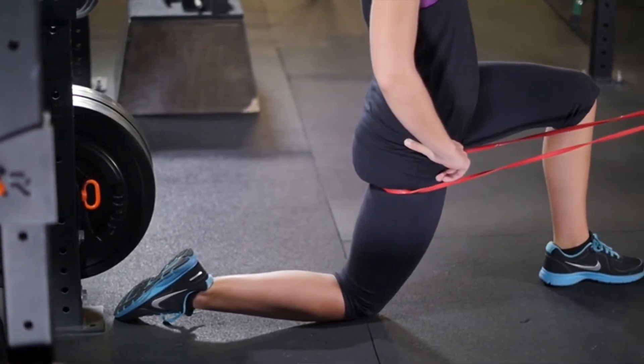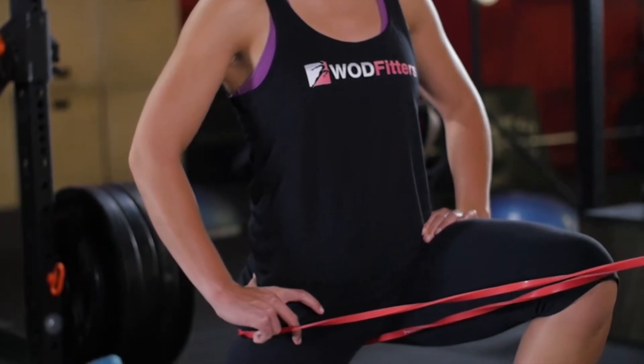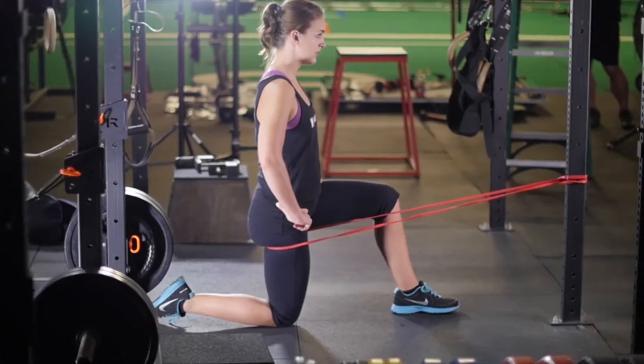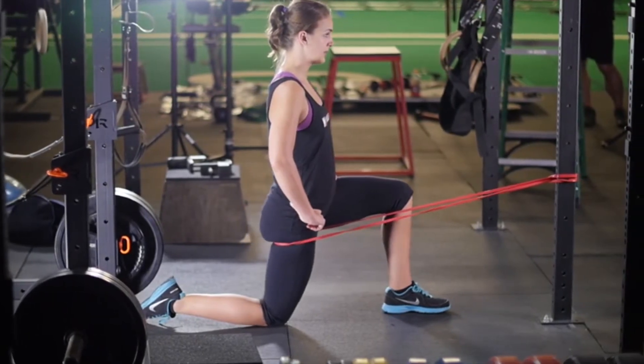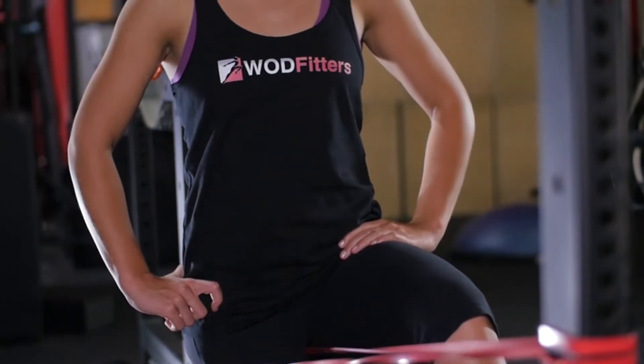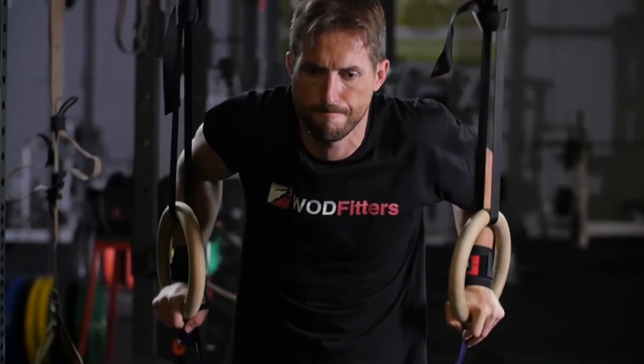The pull-up bands come in five different resistance and power levels based on their thickness. Each is a different color to help clarify. The thicker bands provide more help and resistance for chin-ups, pull-ups, bar muscle-ups, and ring dips, as well as lower body exercises such as squats and deadlifts. Utilize the lighter bands during powerlifting training sessions.